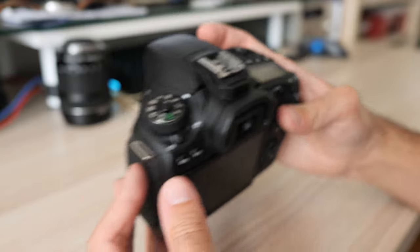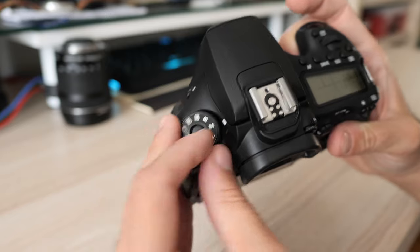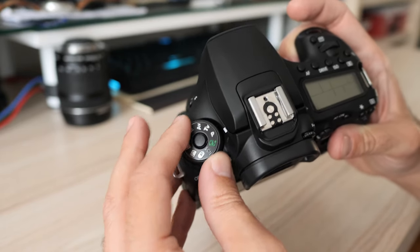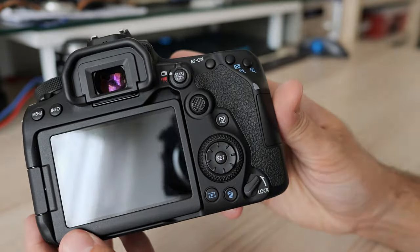That's it for this video. As always, if you have a question, that's what the comment section is here for. Consider using my affiliate links below the video to support me. And if you live in Croatia, you can find both me and the 90D in the Anigota store where I work. Thanks for watching.